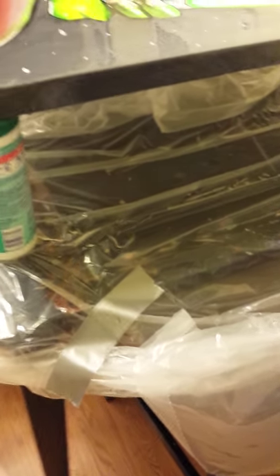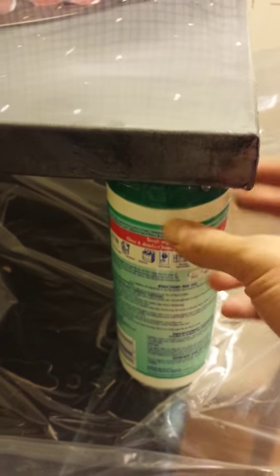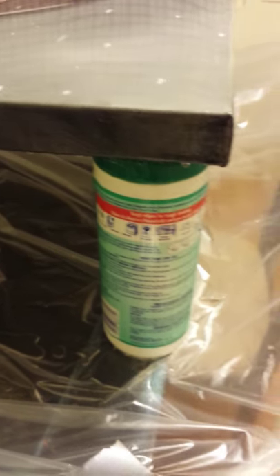This is my little ghetto setup — I don't have anything professional here. Be careful: get a bag down, a large bag, a shower curtain, something like that, and make sure that it doesn't drip off onto the floor. This stuff is very sticky. You don't want to get it on your floor or on anything besides your painting. I have this leveled up — make sure you have it on a level surface and that you can take it off easily. I've got some tape under there so it will come off.